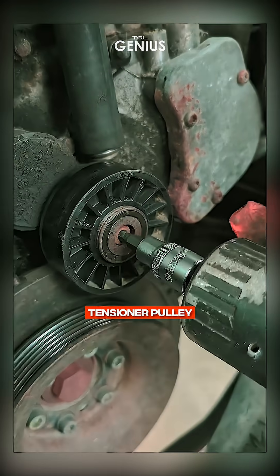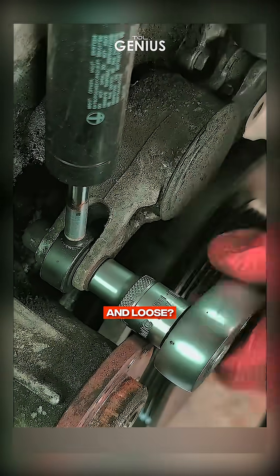There she is, the culprit. This old tensioner pulley has seen better days. Notice how it's all rusted and loose? No wonder the belt was slipping.